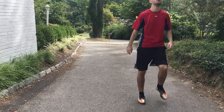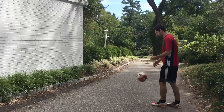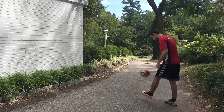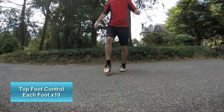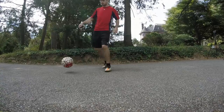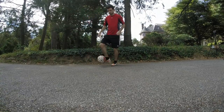Notice I'm doing this in my driveway — you don't need a lot of space, but you are going to need a wall. This first drill: hit it against the wall, then control it with the top of your foot, bring it down to your feet, flick it back up against the wall. Do this ten times each foot. You want to cushion the ball down to your feet and take as few touches as possible — try to get it down in one.